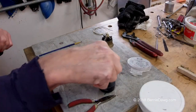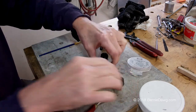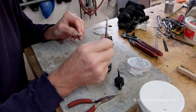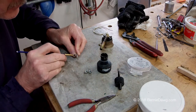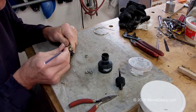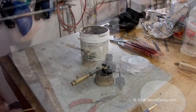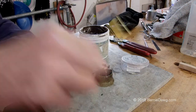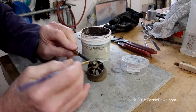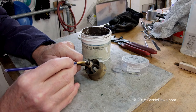I've taken the parts and bead blasted them with glass beads so they're nice and clean. Here I'm using some India ink to mask off areas I don't want the silver brazing filler to flow into — just applied with a common artist brush. The India ink has been allowed to dry completely. Now I'm going to use this high temperature black flux, which is what you want to use when connecting stainless steel to brass. It works really well with the nickel-bearing silver brazing filler.